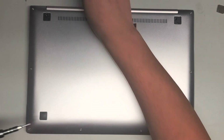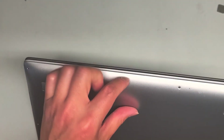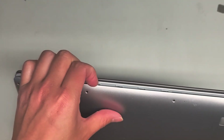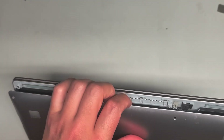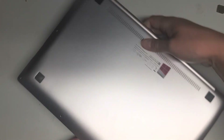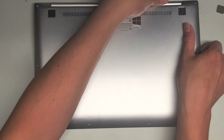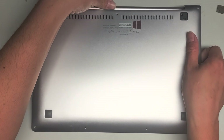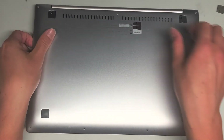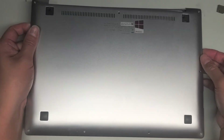I forgot to bring my suction cup, so let's see if I can pop it out without one. There's actually a gap here that I can lift up, so I don't need the suction cup. I don't know if the battery's expanding or something because that came out pretty easily. We're going to hold this up and see if it pops out all of the clips — it looks like it's coming out pretty easily, just grabbing here and holding down while pulling it up.